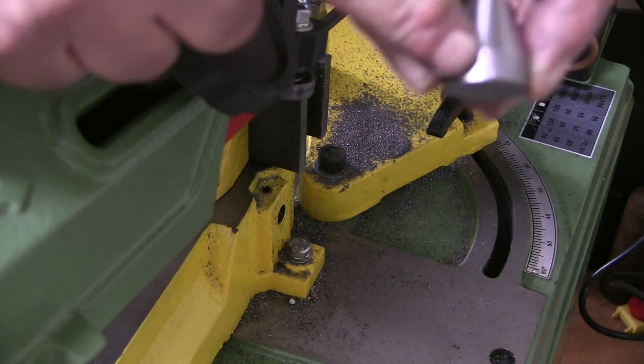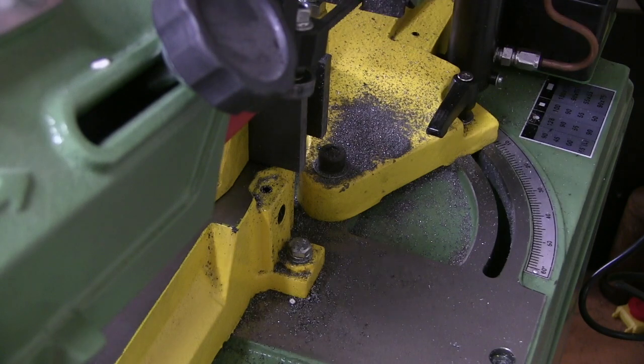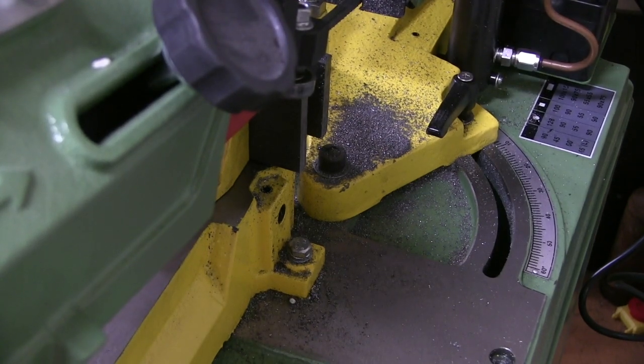There you go — that was just being held on this little edge here. Works perfect. Bloody compressor.